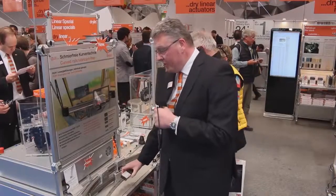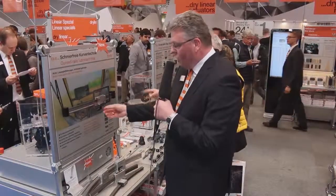Have you ever tried to run a curve with your linear slide? With EIGES lubricant-free Drylin T and Drylin W rails you can now do it. Individually designed to your demands, you can run it on monitors, panels, cabinets, or machine doors.